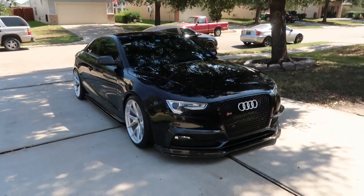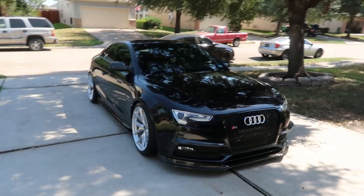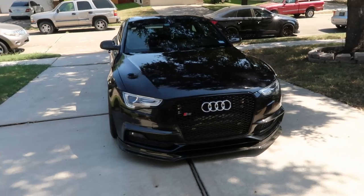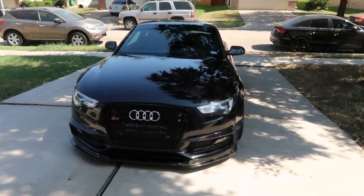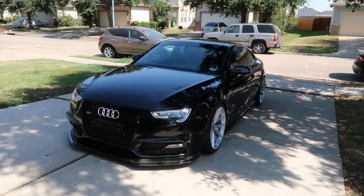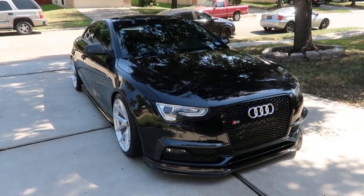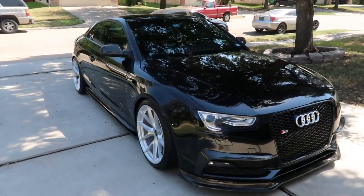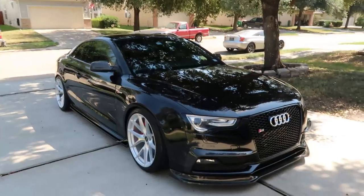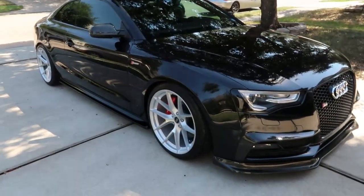What's up y'all. So I know it's been a minute since I made any videos, but for those who don't know, this is my 2013 Audi S5. I've done quite some things since my last update on the car, so I want to go ahead and walk around the vehicle and show you guys everything I've done since last time. If you guys haven't liked or subscribed, please do — it helps the channel. First thing you'll notice is the car sits a whole lot lower now — finally got it lowered, it's been a long time coming.